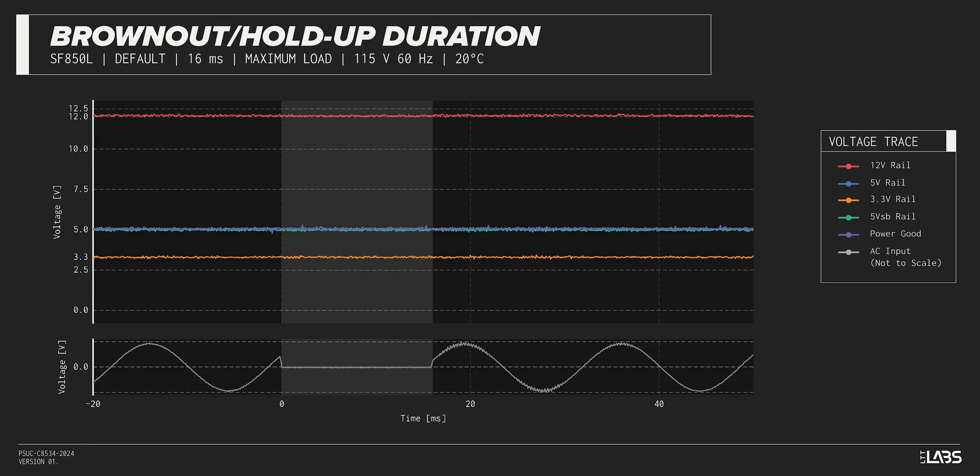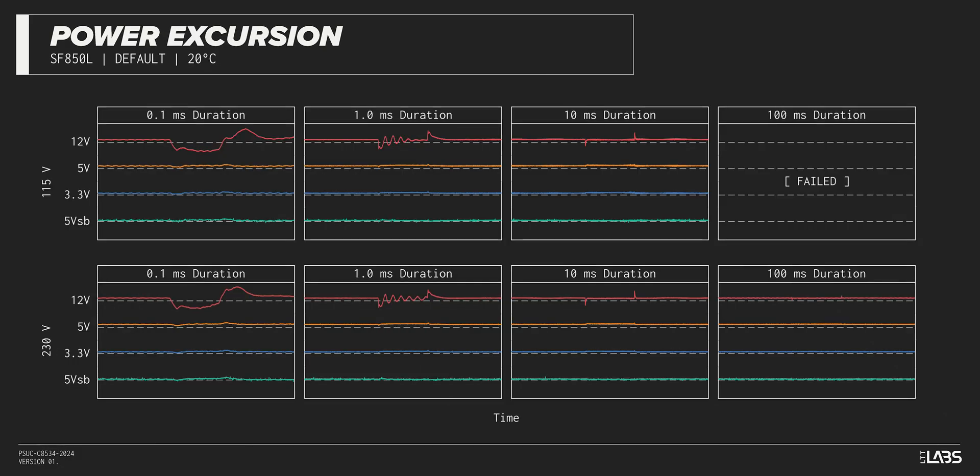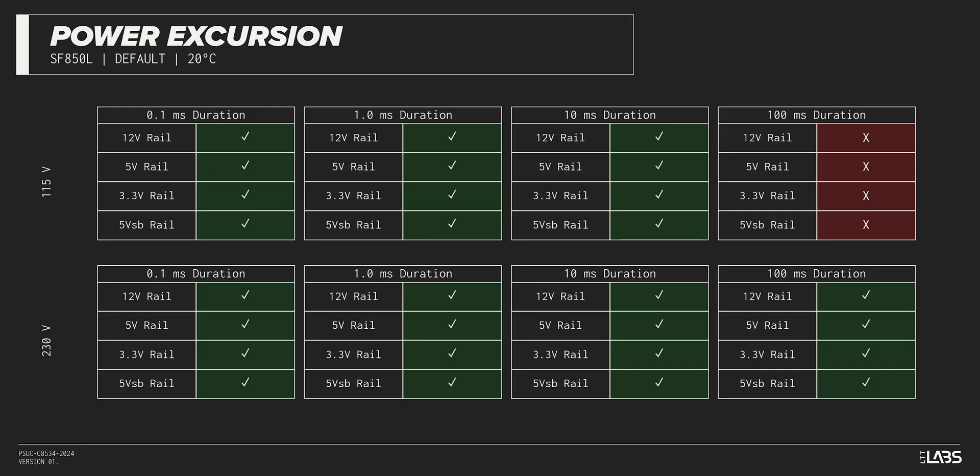This is high and is a good option if power reliability is an issue. The excursion test momentarily applies up to 200% of the rated load to test a power supply's ability to support components that may temporarily require more than their rated current. The SF850L withstood a subset of the excursions but failed with others — it is compatible with most systems but may struggle with high-end hardware connected.